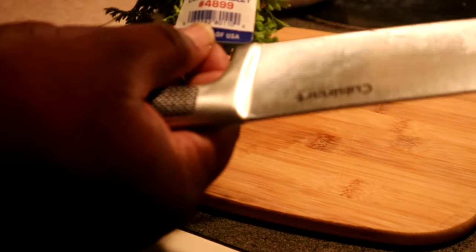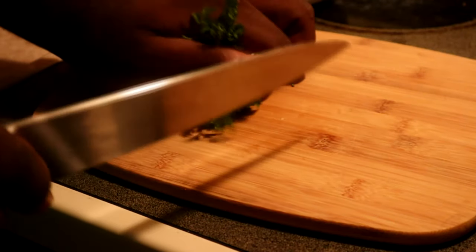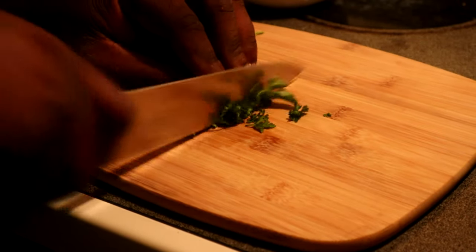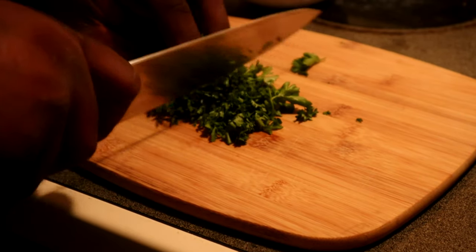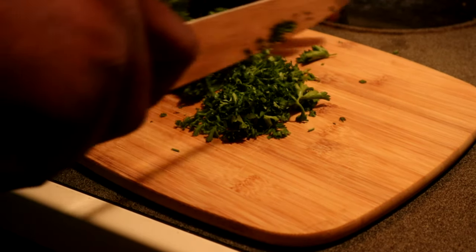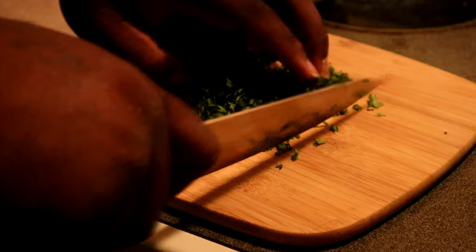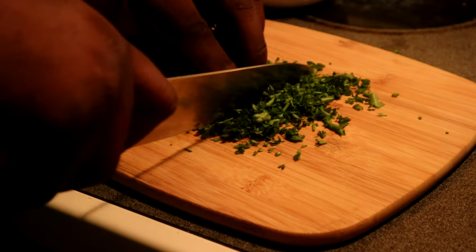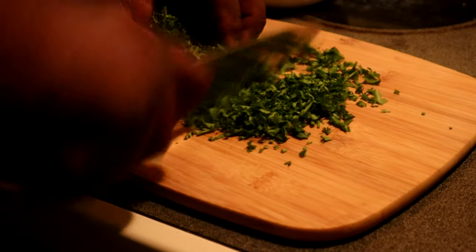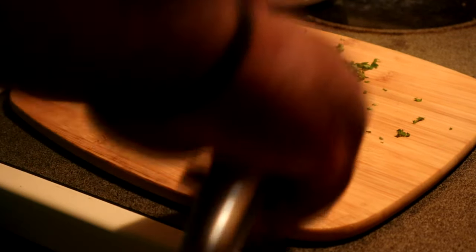Don't waste the vegetable scraps. For the end garnish, we got some fresh curly parsley — take the band off, roll it up into a nice tight ball, and chop through it. We're going to add this at the end. The chicken should be done sitting in that salt mixture. If I had lime or lemon juice I would add that too, but vinegar and salt will do the job just as well.